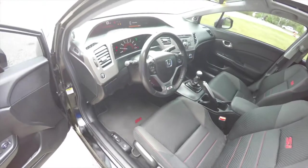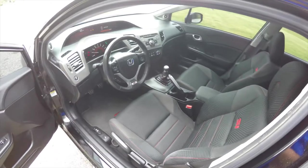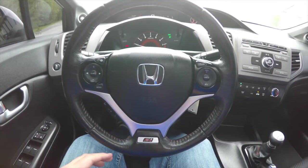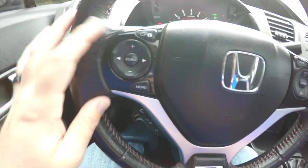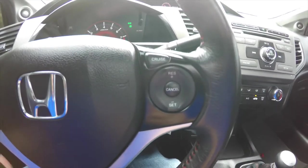The vehicle does have automatic headlamps and fog lamps. You have a leather wrapped steering wheel with the SI logo on the bottom, also has red accent stitching. You have your audio controls, trip computer controls, Bluetooth controls, and cruise control on the steering wheel.